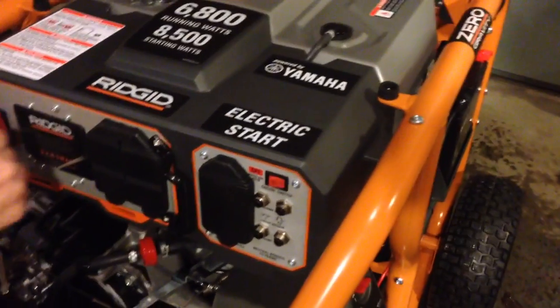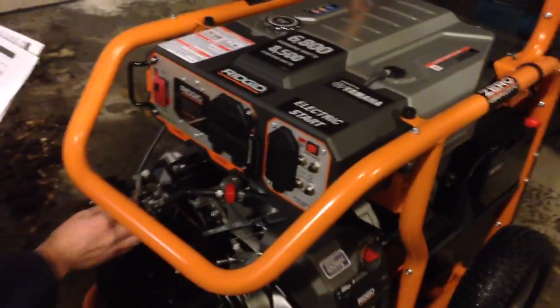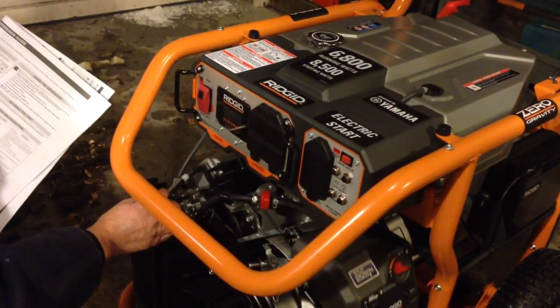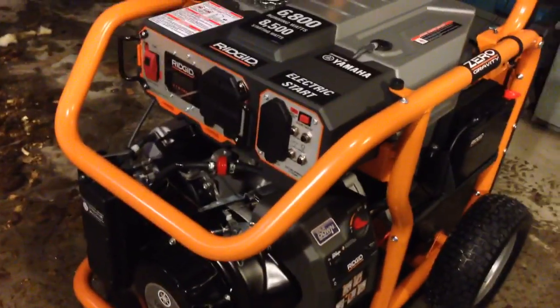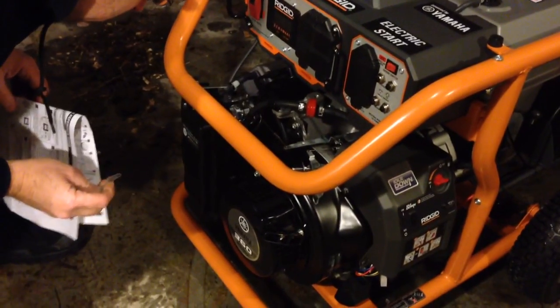There we go. There we go. Okay, here we go. Looks good!